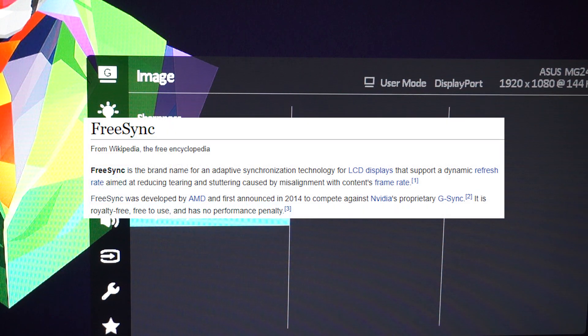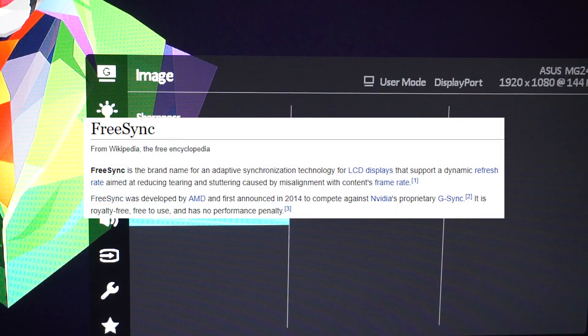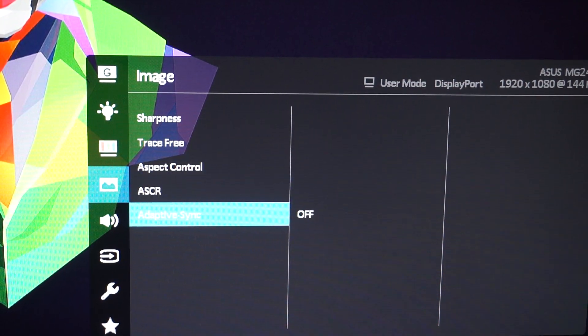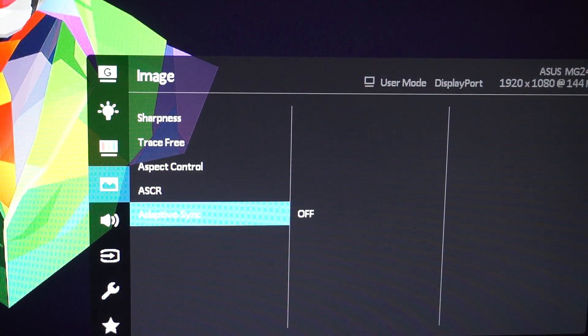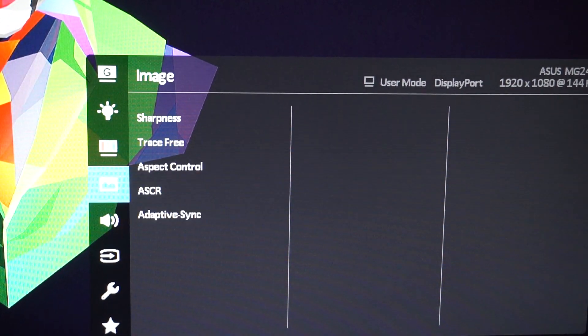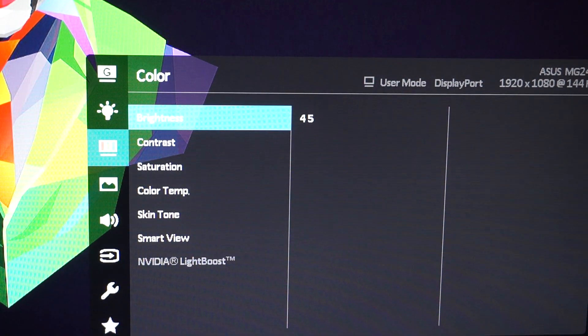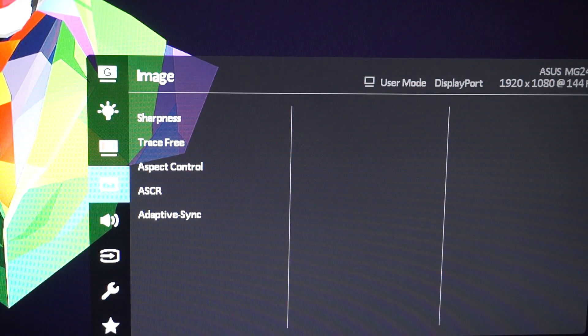I have Adaptive Sync turned off because I have an Nvidia graphics card, so it doesn't benefit me. G-Sync monitors are more aimed at Nvidia but are much more expensive. If you have an AMD graphics card, turn Adaptive Sync on — that's free sync. That's pretty much it for the monitor OSD itself; it's just tinkering a little bit. Now I'll show you what I have applied in my Nvidia graphics card settings.